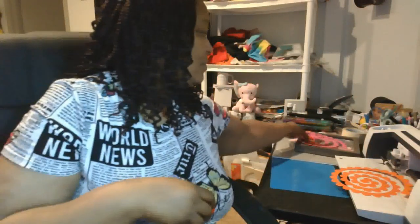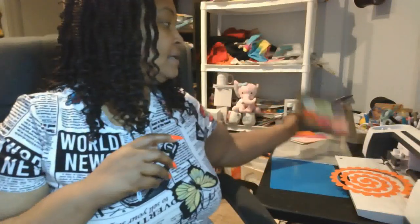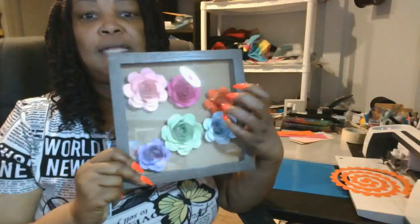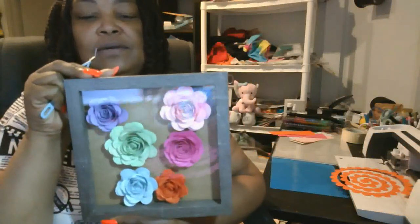We're going to be making two flowers. I'm going to make two flowers with you, then pause this video and come back when I get ready to finish putting the shadow box together. Right now I just have the flowers in here trying to get a feel for how many I need — it's going to be beautiful when I get finished, or at least I think so.